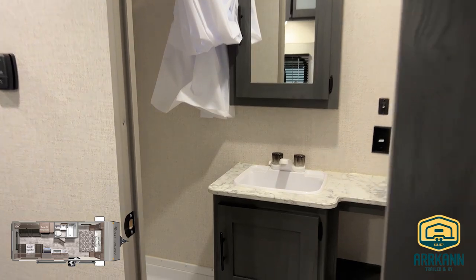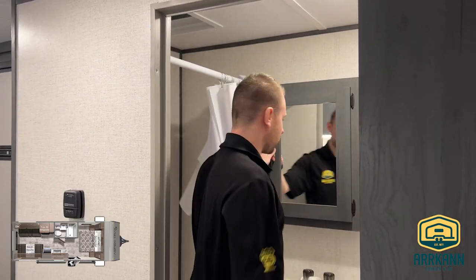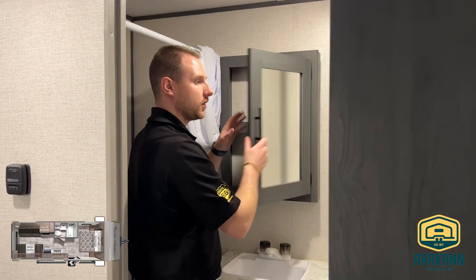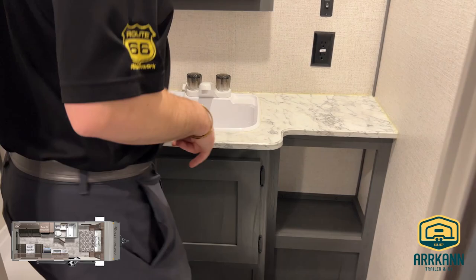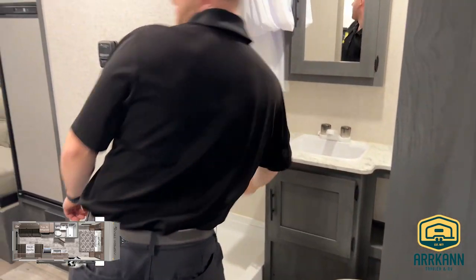The bathroom area is right across from your kitchen area — beautiful valance and you even get a little bit of storage behind it, almost like a medicine cabinet. One thing you're lacking a lot on units like this is countertop space in the bathroom, and that's what this one really gives you, with storage all the way to the side and underneath the sink as well.